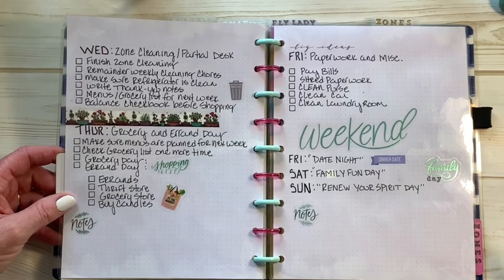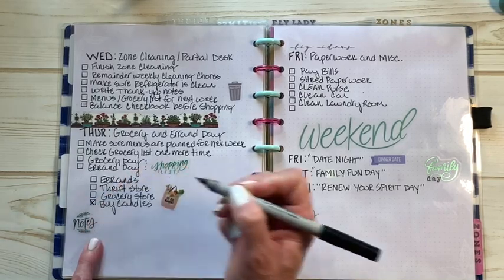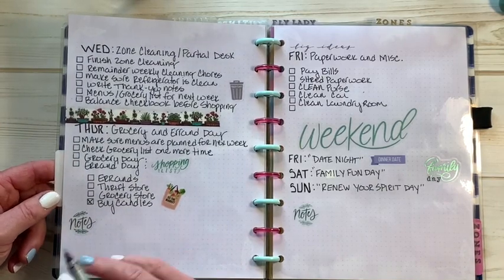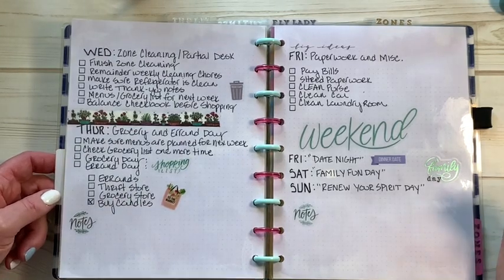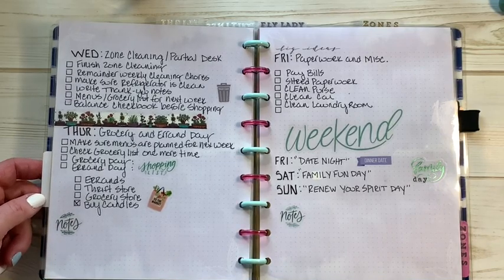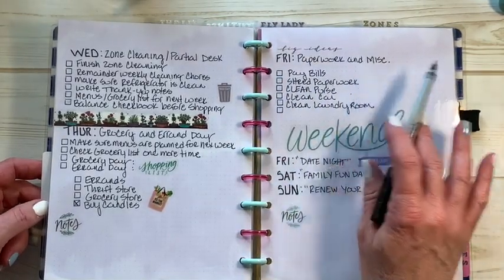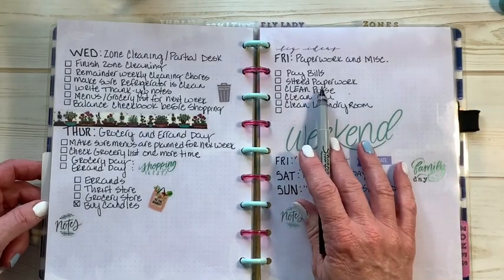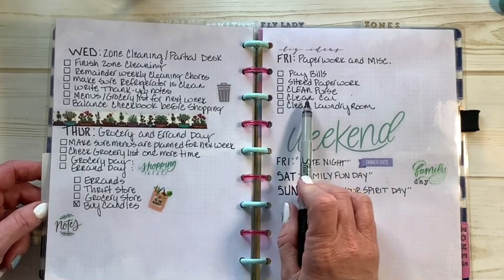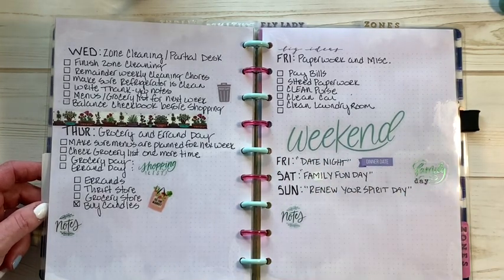When I made this I wasn't making my own candles, so I put 'buy candles' because I used to buy them every week. Now I make my own, so that's permanently marked off. Friday is paperwork and miscellaneous — a good day to pay bills, especially if it's payday. Shred or burn your paperwork — we usually burn ours because we have a wood stove. It's also clean your purse and clean your car day, and clean the laundry room area. Saturday is family fun day, Sunday is renew your spirit day, and Friday is date night.